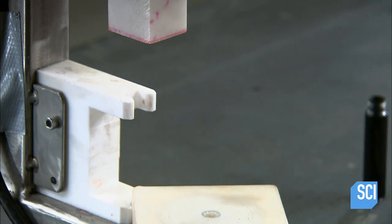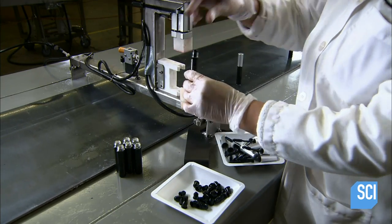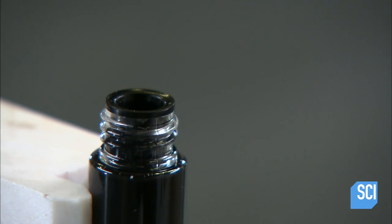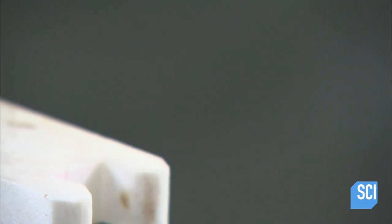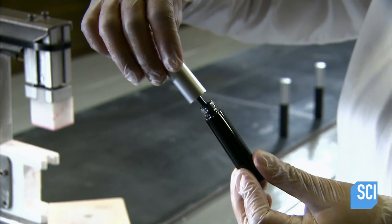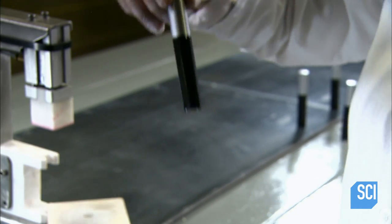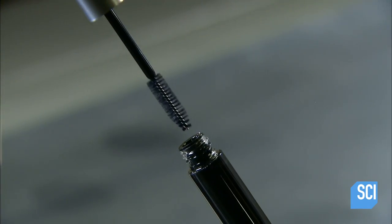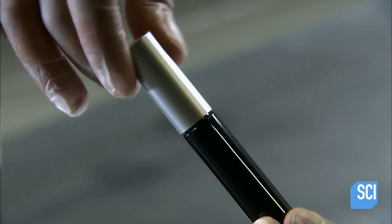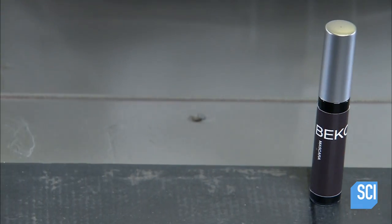She seals the bottle by pressing in a plunger-style plastic stopper. The stopper has a hole in the middle for inserting the brush applicator that's built into the bottle's cap. The lip of the stopper hole is designed to wipe off excess mascara as you pull the brush out of the bottle, which helps prevent the mascara from clumping.